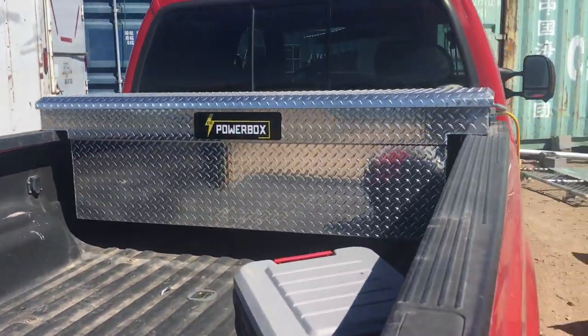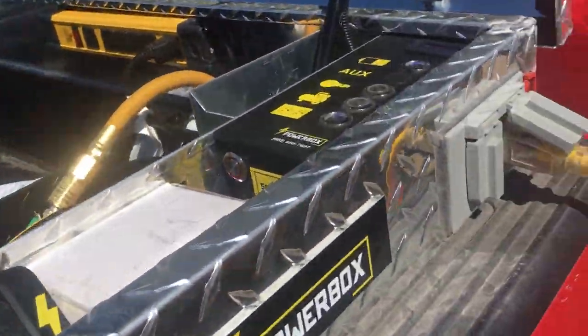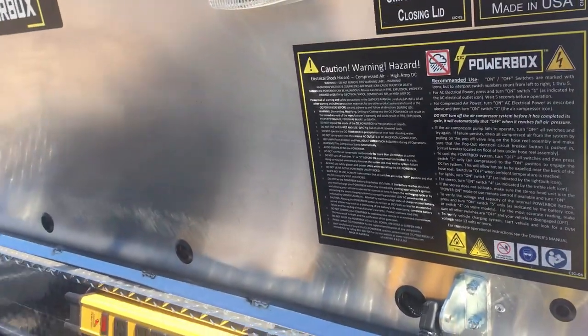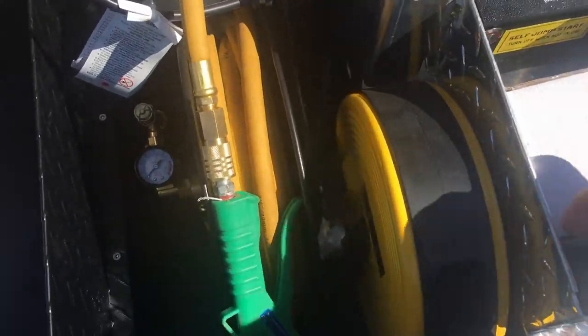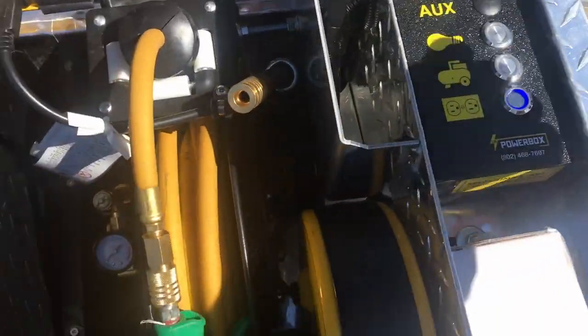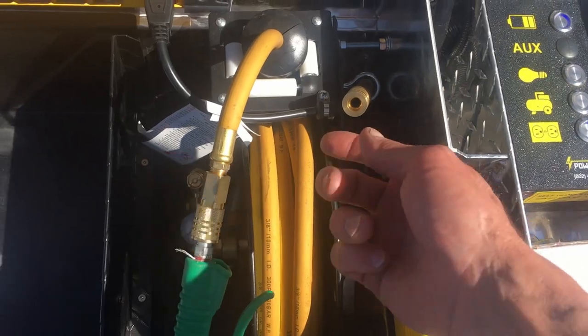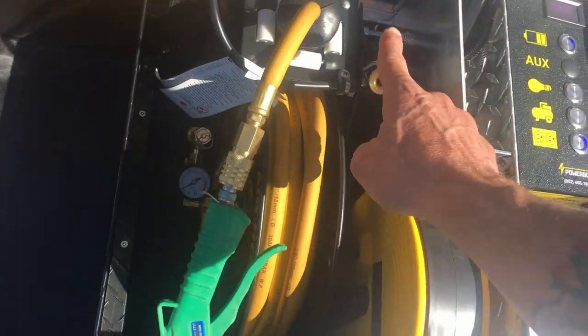All right, here's the video about this box. Here's how it's all set up — this little 3D part here that snaps in there. You've got your air compressors down in there, an extra air horn, air port, an extension cord on a reel, a power thing there, and there's a battery down in there.